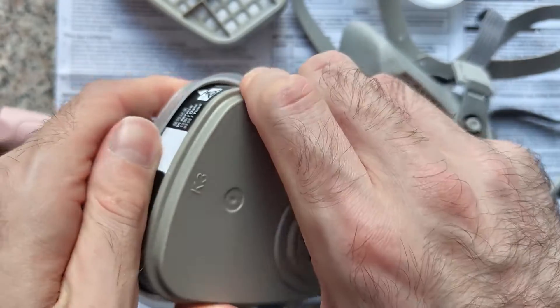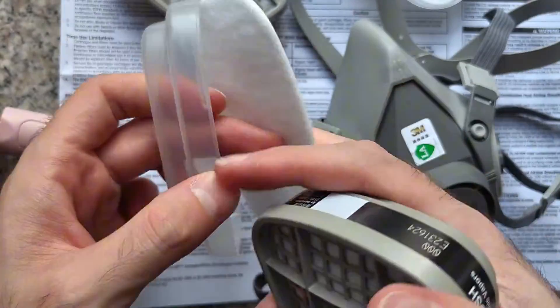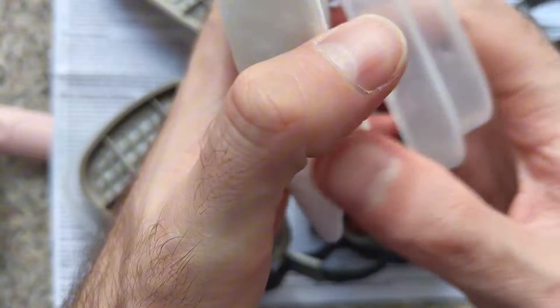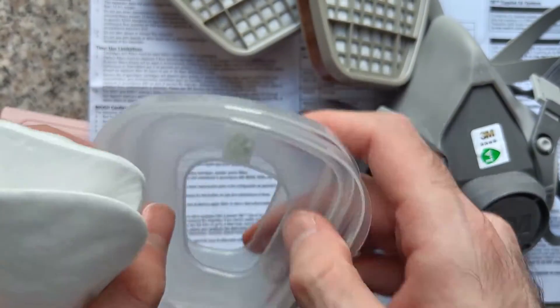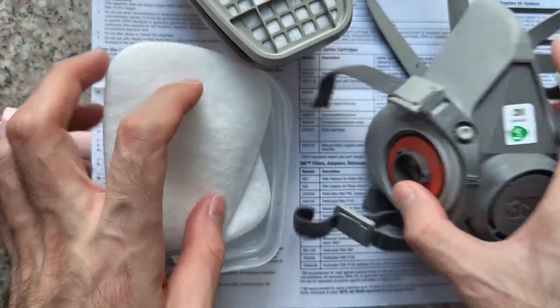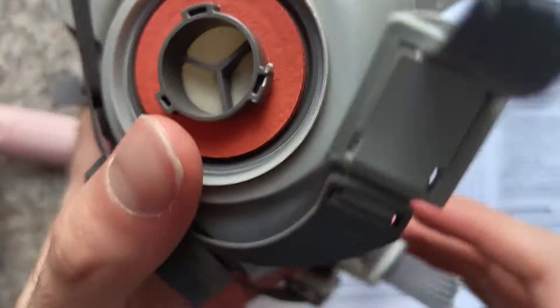And then here is the other one. It's pretty hard to disassemble. So basically, this is how it arrives — you have two separate pieces, two covers here. This is the actual filter which does the job, and then this is the N95 filter. And then you get this face piece which connects to your head and to your neck.